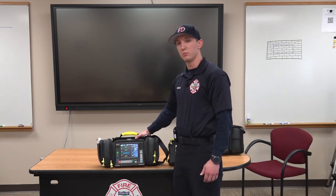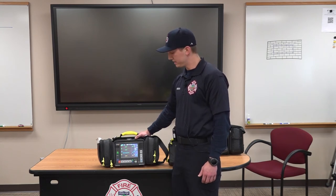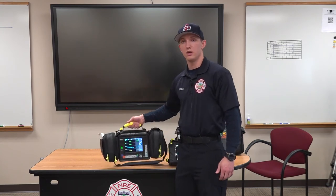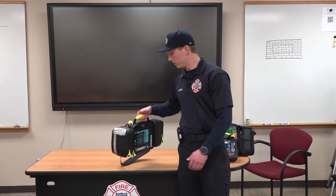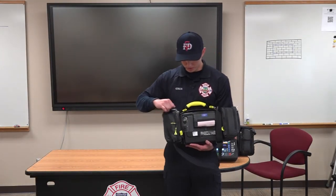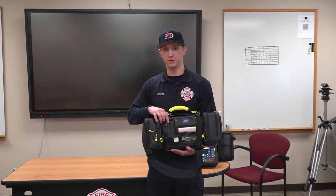These monitors are capable of taking blood pressure, SpO2, 12-lead, pacing, cardioversion, and defibrillation. Another ability it has is a 3.2 megapixel camera on the back, so we can take pictures of whatever we need.